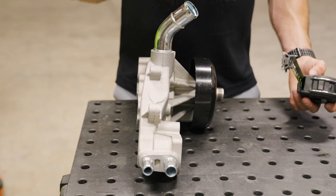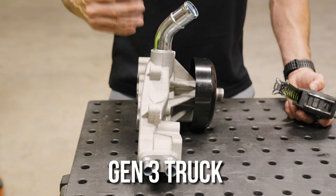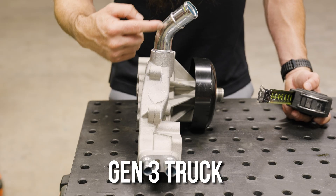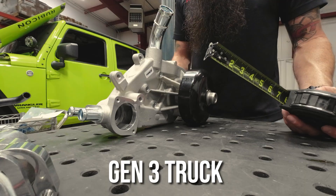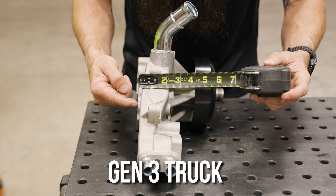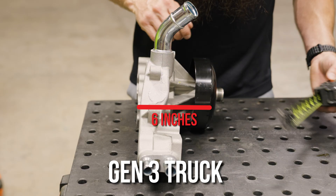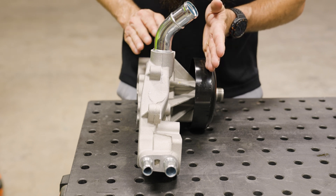Here we have the Gen 3 truck water pump. This water pump is going to be on 99 to 06 trucks — very common. The big difference here is the neck, which is very distinct. It has this bend in it, so if you see this you know you have a Gen 3 truck. If we measure roughly from the face of the block out to this crown, it's just under six inches. So the belt is going to ride here, the furthest from the front of the engine.